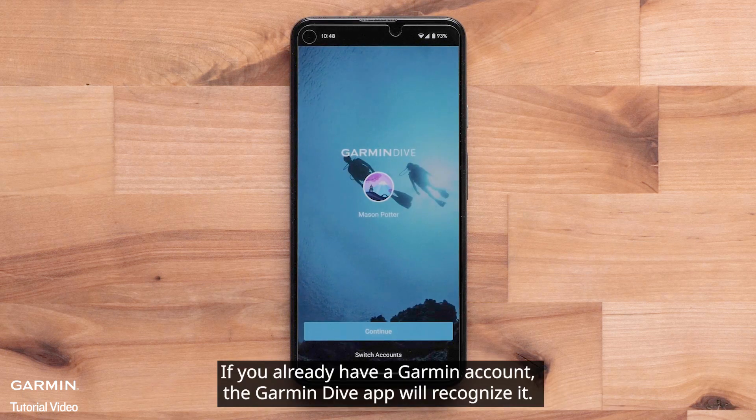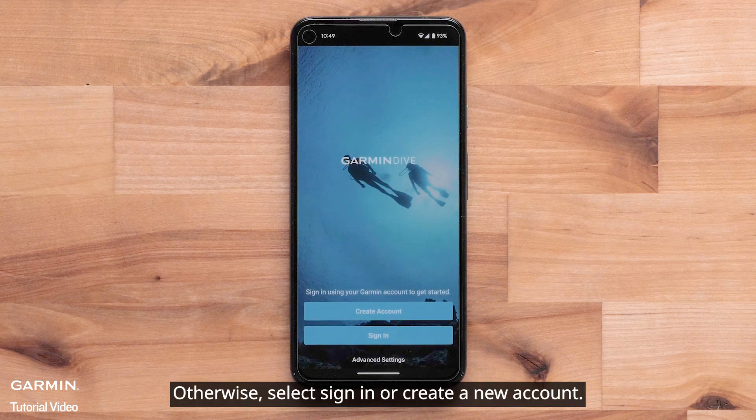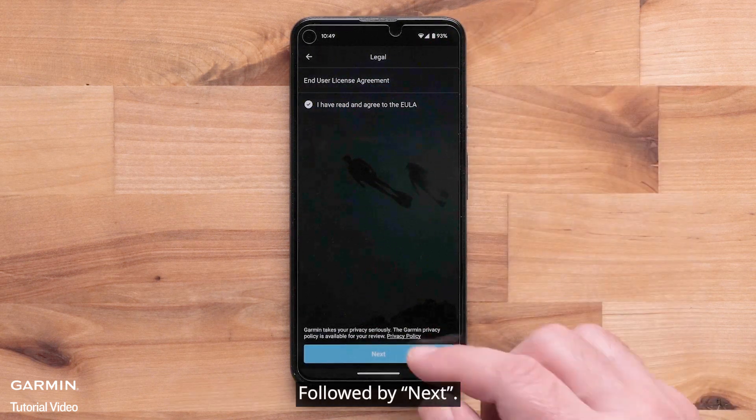If you already have a Garmin account, the Garmin Dive app will recognize it — select Continue. Otherwise, select Sign In or Create a New Account. Then agree to the End User License Agreement, followed by Next.